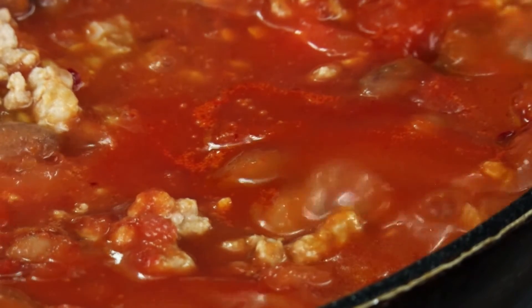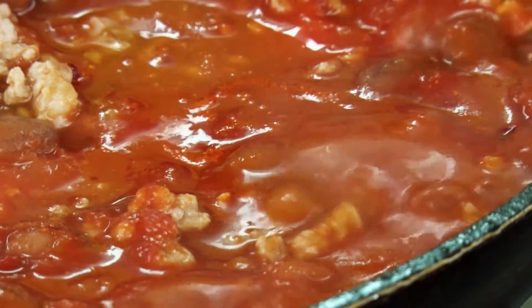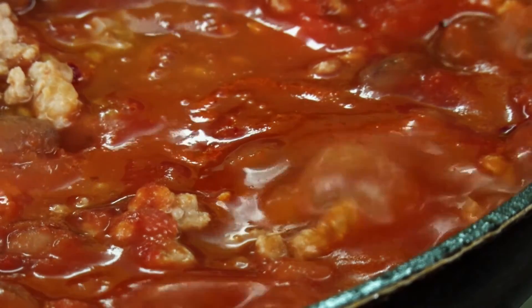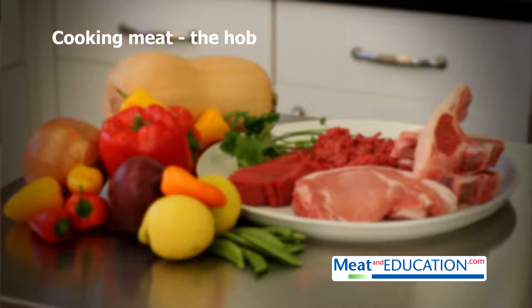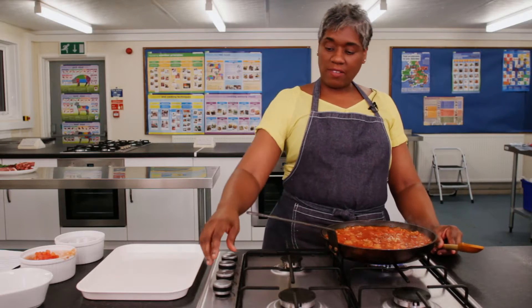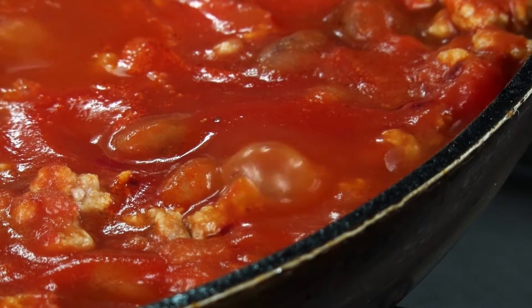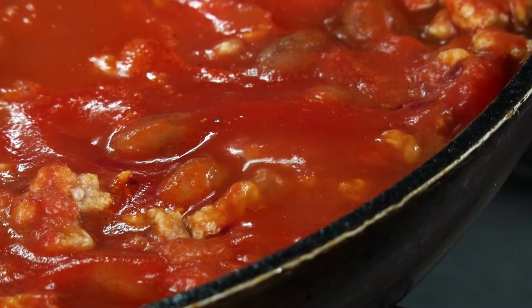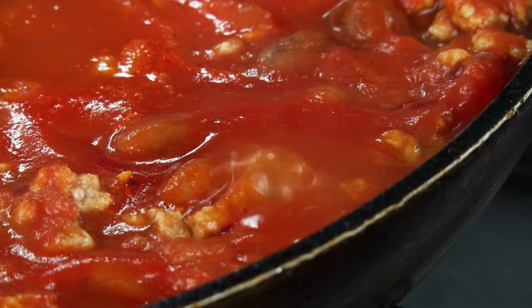I will bring the liquid up to a boil and then turn it down to a simmer. Can you see the large rolling bubbles? The meat and the sauce will now be simmered for about 10 minutes until the meat is cooked.